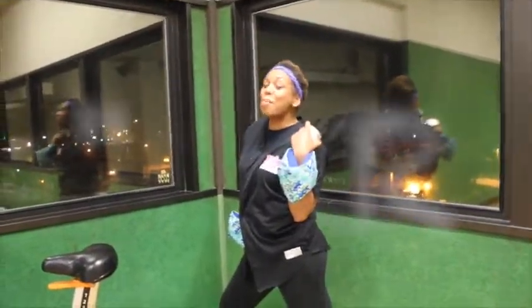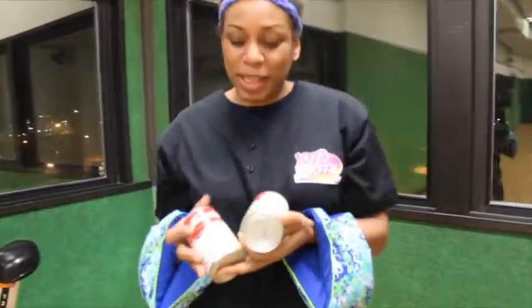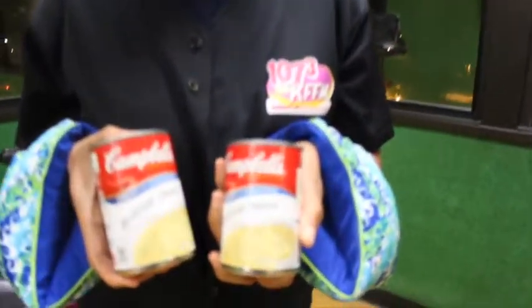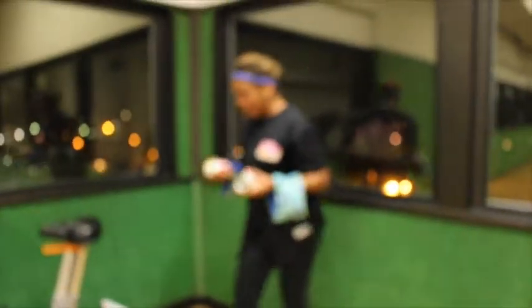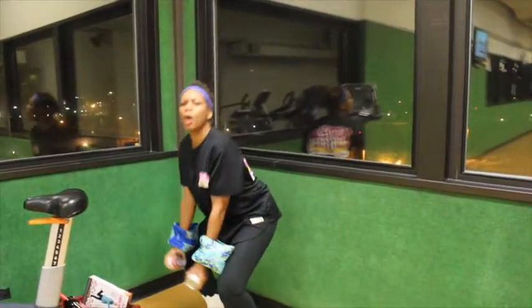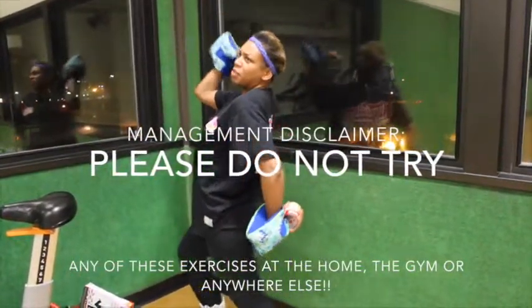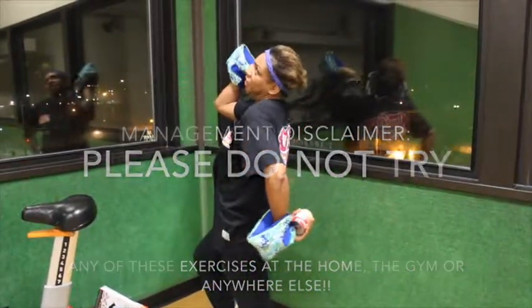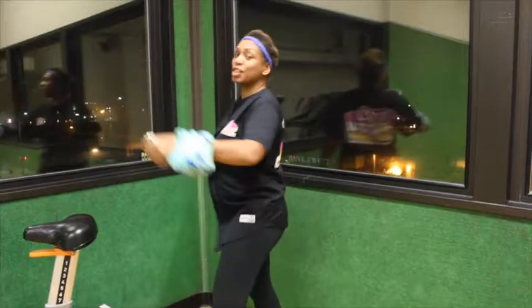This is called the Brochy Curl. I call it Brochy because, as you can plainly see, I'm using broccoli and cheese cans. So Brochy Curls — and you can even do squats, or you can do one of those separation goddess things. Switch. It's a great workout routine.